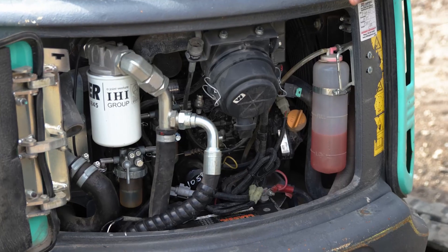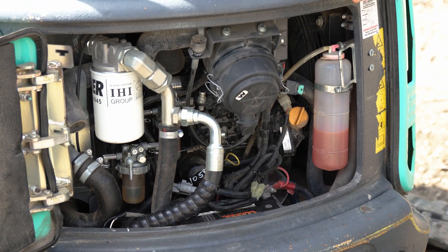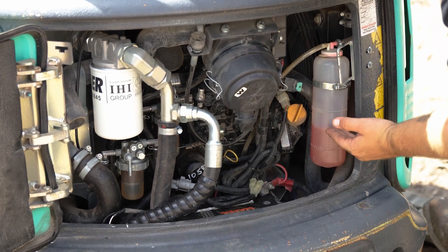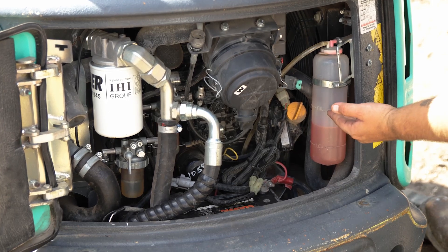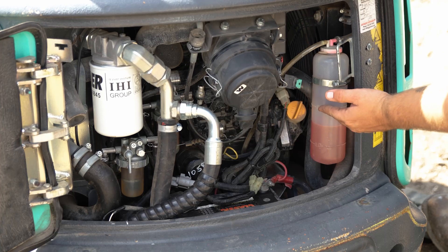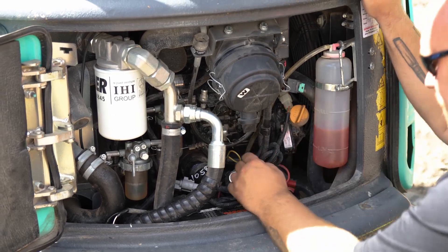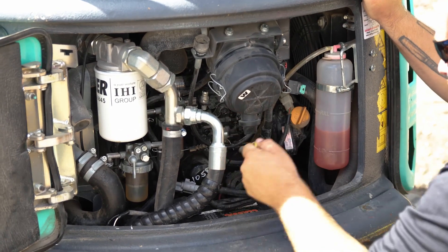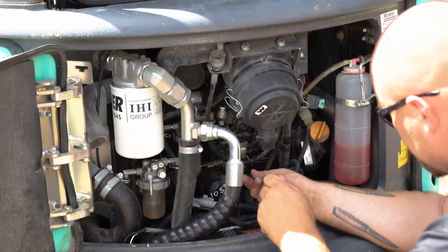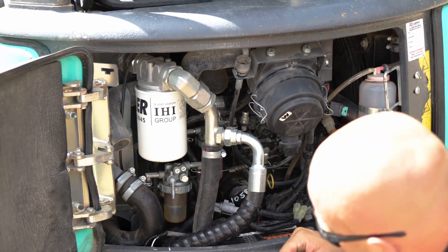Welcome to the engine compartment of the mini excavator. We're going to start with the fluid levels. First, we can see the coolant level is at an adequate level for operating, although it is a little below the full line — that's because the engine has been warmed already and some of the excess fill is already in the radiator. Next, pull out the yellow dipstick here to check the engine oil level, which shows full.